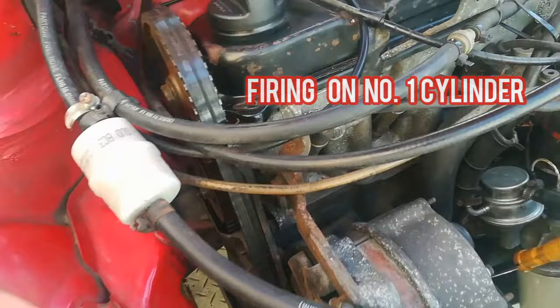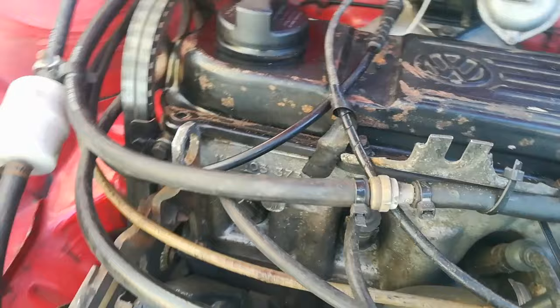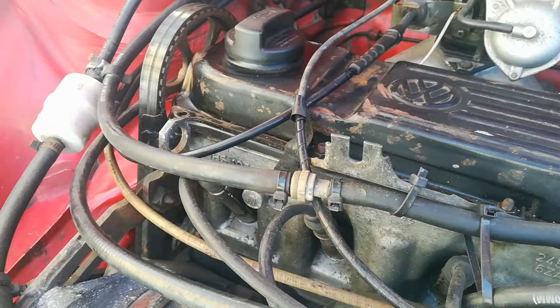That's it guys - a very straightforward video to help you with your timing marks, in the event you need to change your cam belt or if you just want to adjust your timing. Those are all the marks. Thank you guys. I've put a link in the video for you to go and have a look at some more Mark 1 related stuff. Cheers.